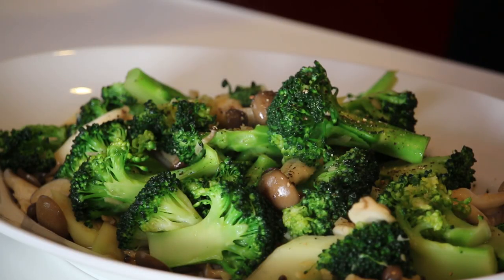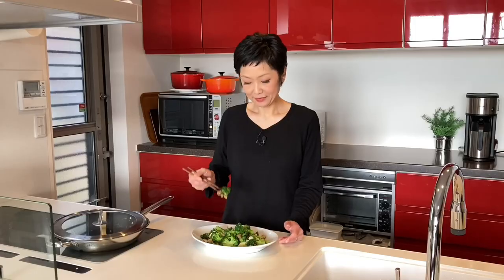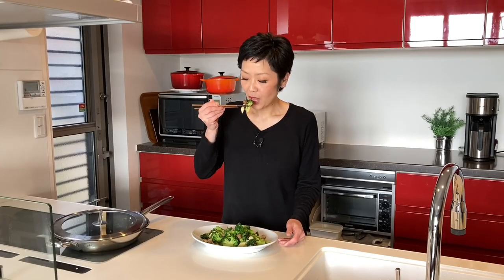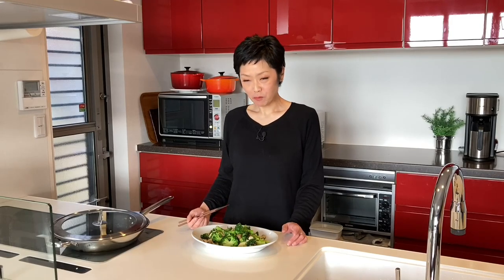Time for the tasting. Itadakimasu! It's just sauteed broccoli and shimeji mushrooms, but the combination of garlic, butter and soy sauce is really a game changer and it makes the whole dish so flavorful.